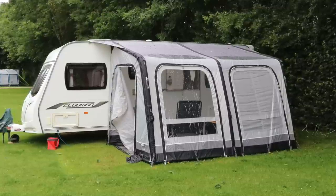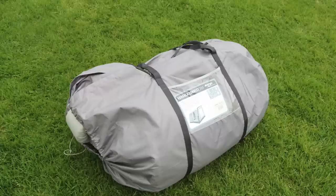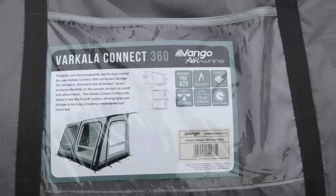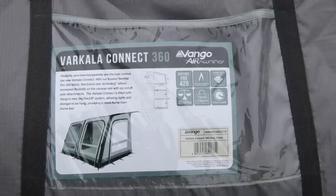Hi everybody. In this video we're going to be reviewing the Van Gogh Varkala Connect 360. Van Gogh have sent us this awning with a couple of extras which I'll come on to later, but right now let's have a look at what's in the bag.